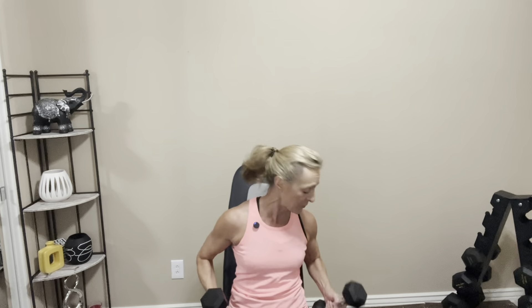Now this is when you decide — are your shoulders warm? If not, do another set with that same weight. If they're feeling pretty warm and ready to go, then consider going up in weights, maybe just a couple of pounds. I'm going to jump up to 10-pound dumbbells. I'm going to put these down and grab my 10s.